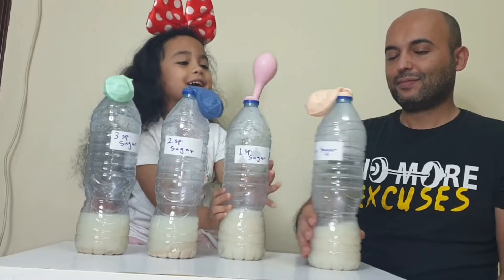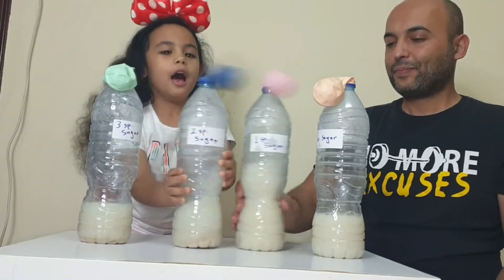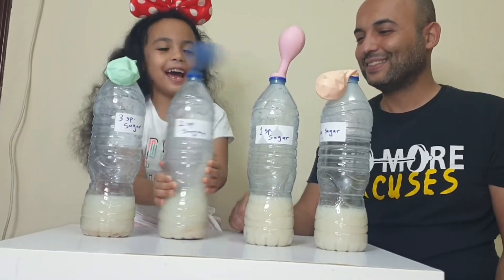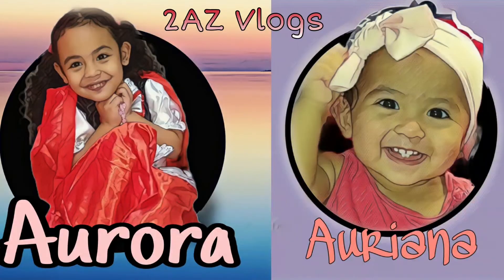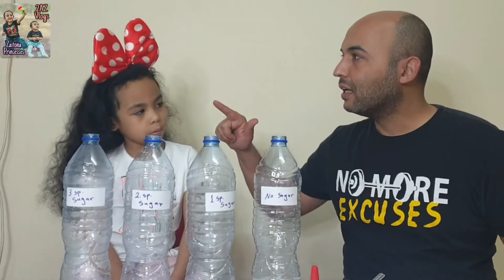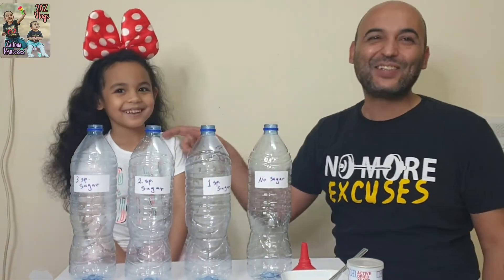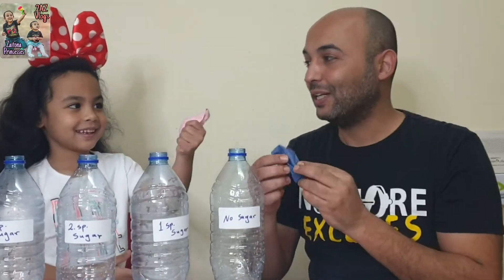Look, it's rising though! I'm ready! Hello friends, how are you? Today me and Aurora and Minnie Mouse, we will blow these balloons with gas!